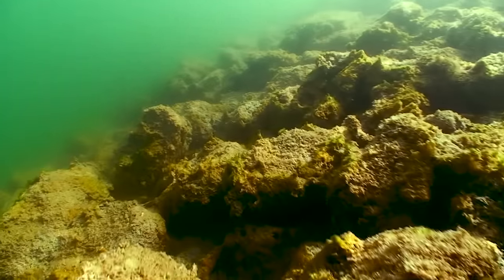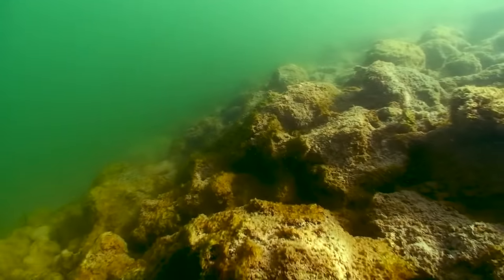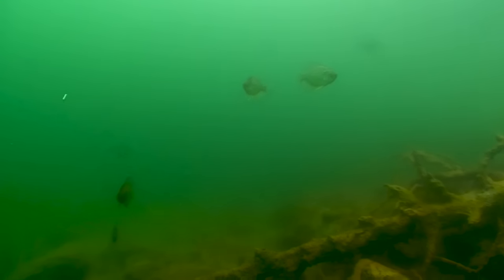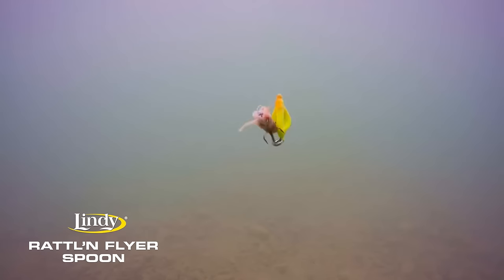Right to the side of me six feet of water and it drops all the way down into 30 some feet here. It's getting close to dark, 4:30 right now. So what's happening is these bigger crappies they're cruising around in smaller schools and they're coming up to feed. So I'm using this Rattlin Flyer spoon and with a little bit of sound it puts off, and the big action it has, these bigger crappies will come in and smack it on their way up to feed in the shallows on that mid-lake structure.